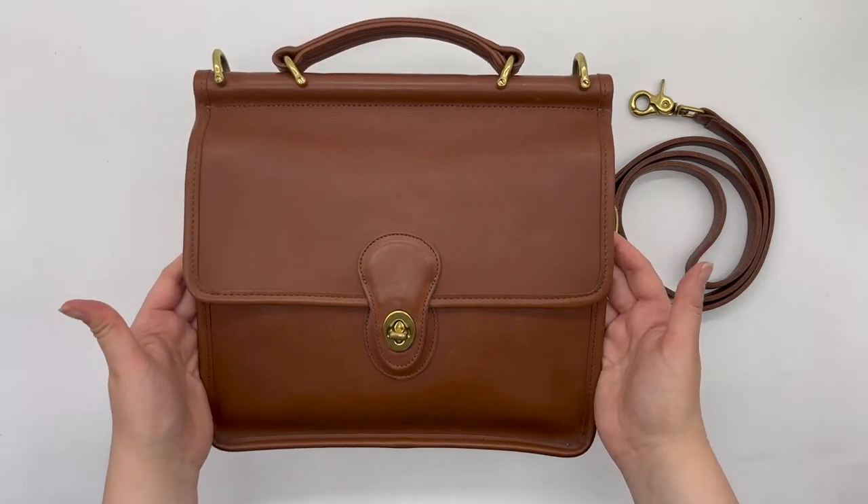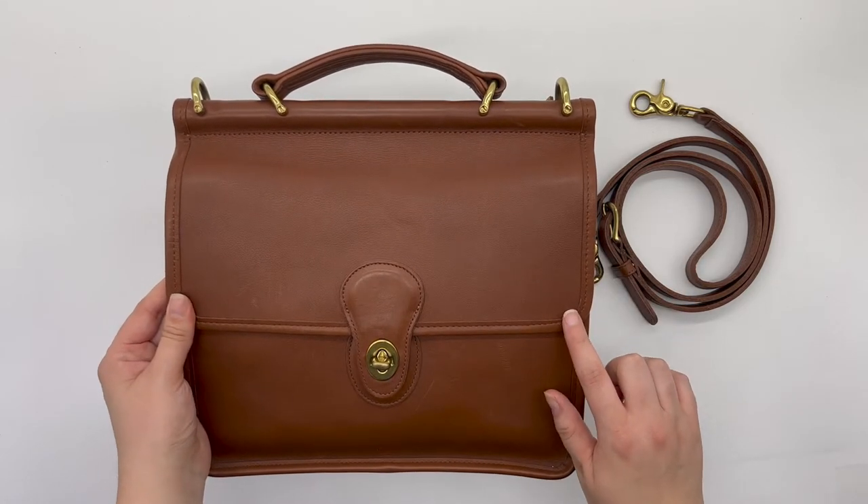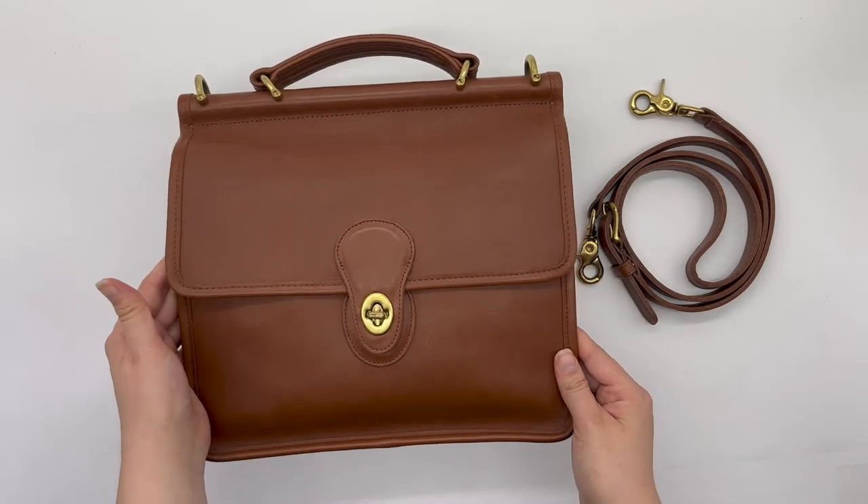Here's what the bag looks like. Here's a close-up of the front. As you can see, it's this beautiful kind of camel brown color, which was referred to as British tan.